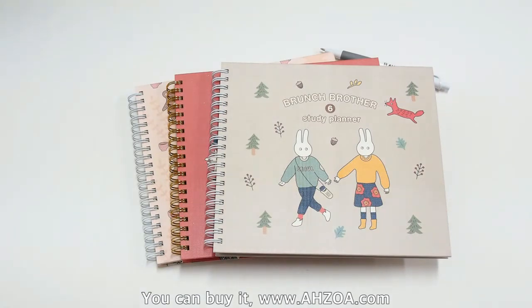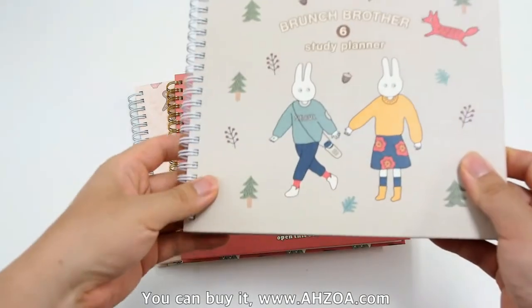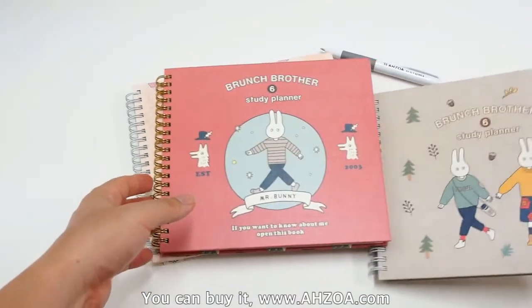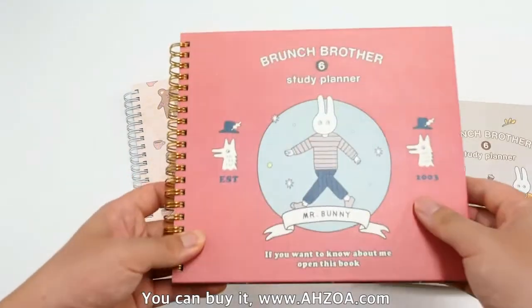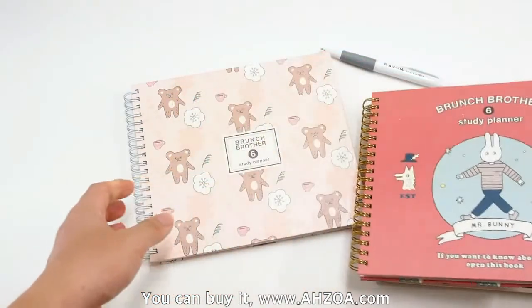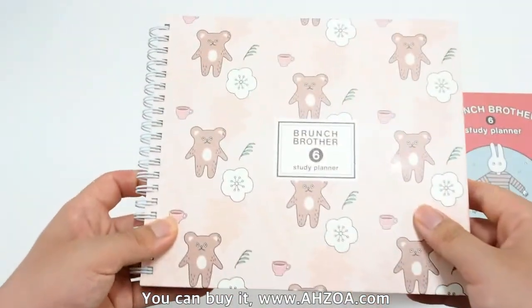This academic planner has three color options: first, Showlist; second, Mr. Bunny color; and third, Pink Bear.